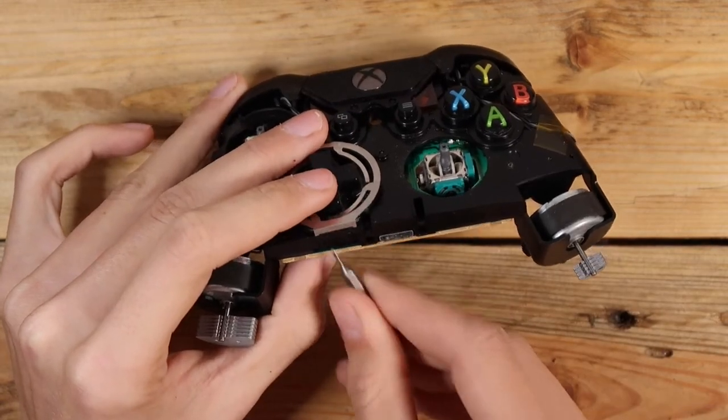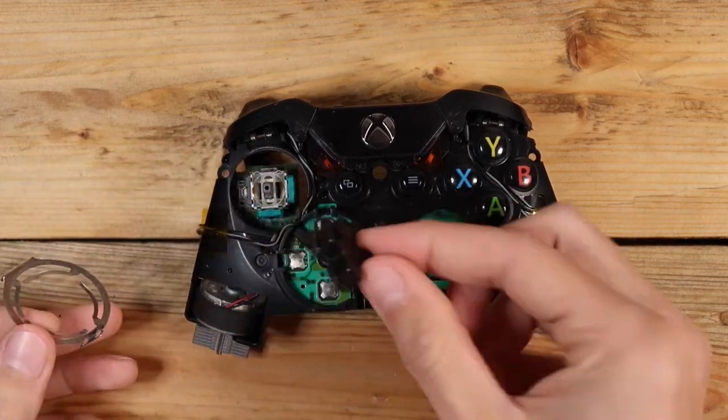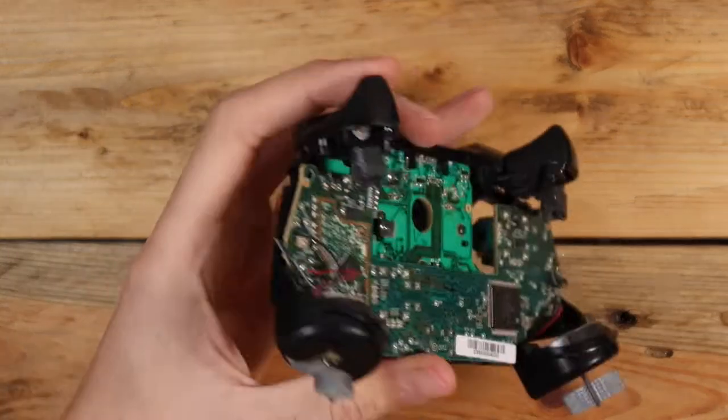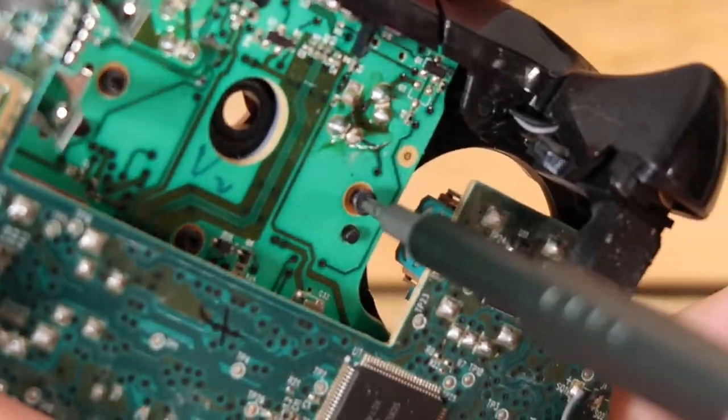The bracket that holds down the D-pad can be unclipped with a flathead bit, and the D-pad can then be removed. Using a Torx T6 bit, the five visible screws can be removed.